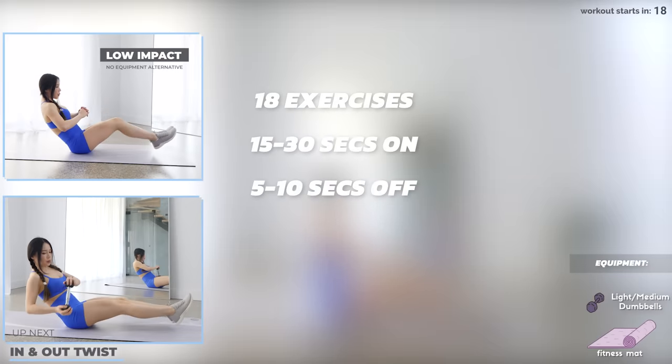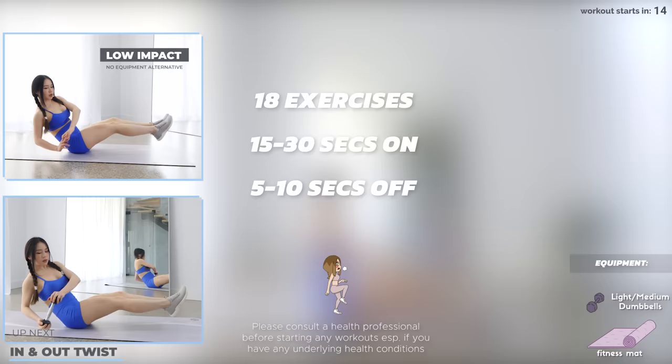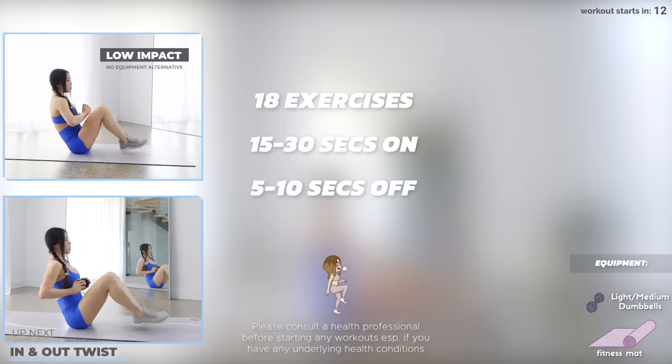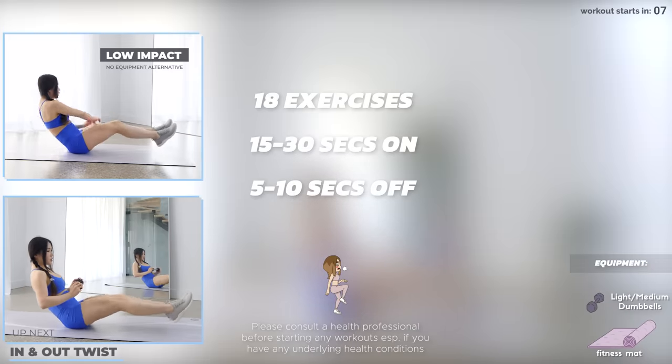We've got 18 exercises in this abs workout today — 15 to 30 seconds on and 5 to 10 seconds off. You'll need a light to medium-weighted dumbbell, and if you don't have any equipment, you can follow the low-impact alternatives, or you can just use something around the house like a filled water bottle.